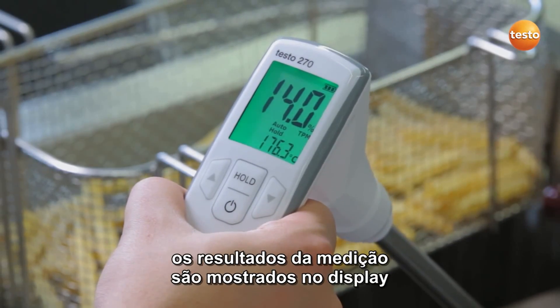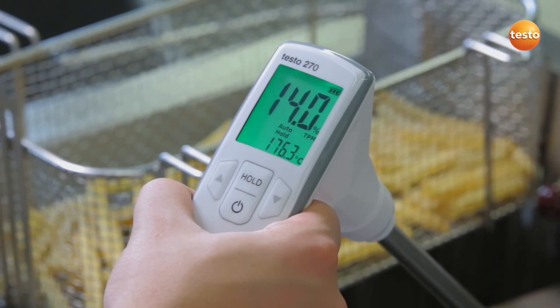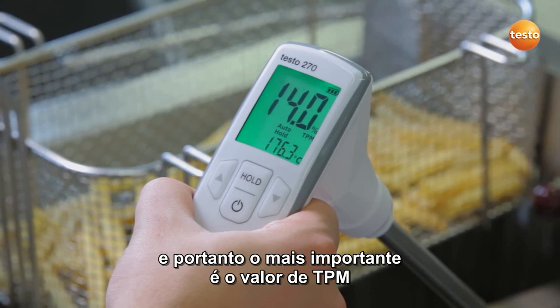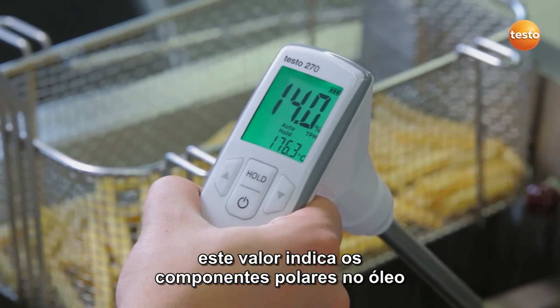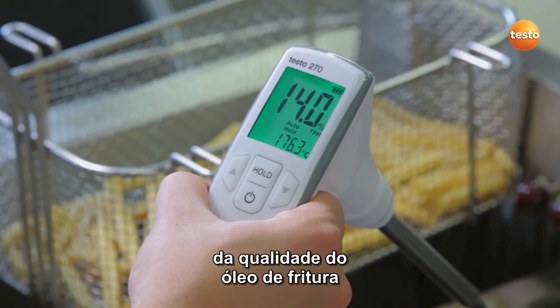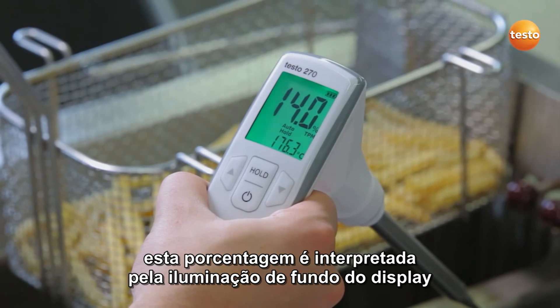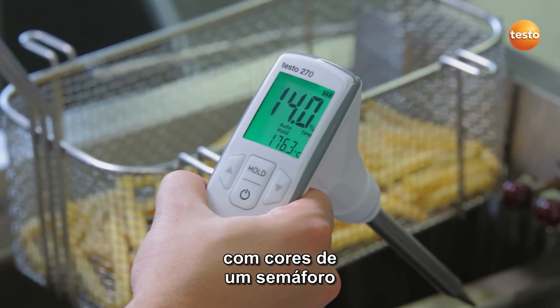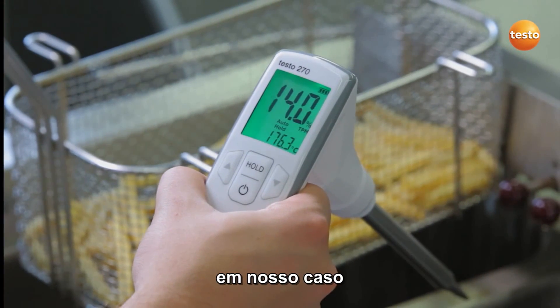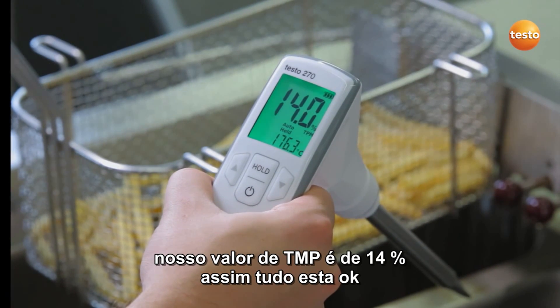The measurement results appear in the display. The smaller value shows the temperature of the cooking oil. The larger value, and the more important one, is the TPM value. This gives the polar components in the oil, which are a sure indicator for the quality of the cooking oil. This percentage is interpreted by the backlighting of the display in traffic light colors. In our case, the display is green — our TPM value is 14%, so everything's okay.